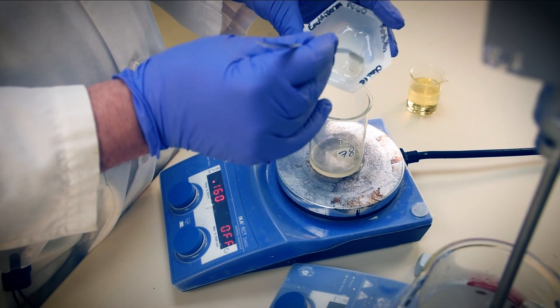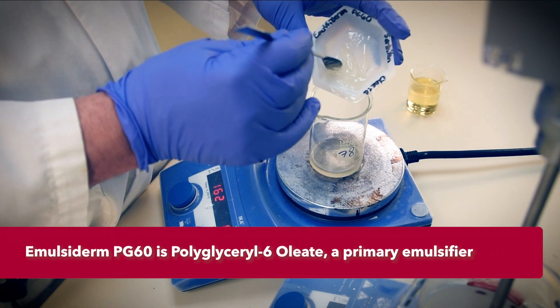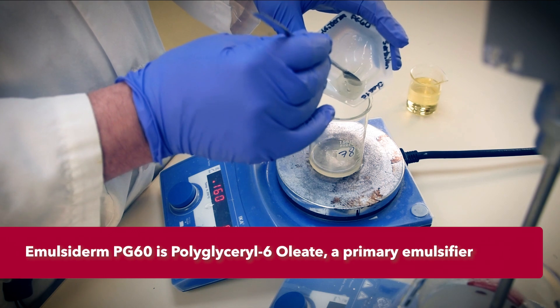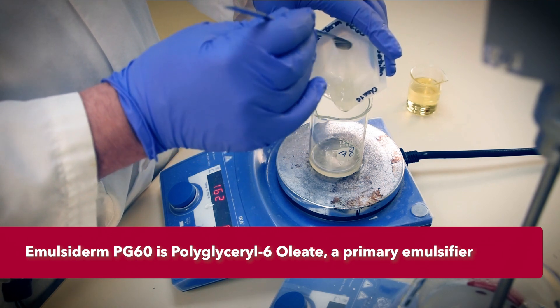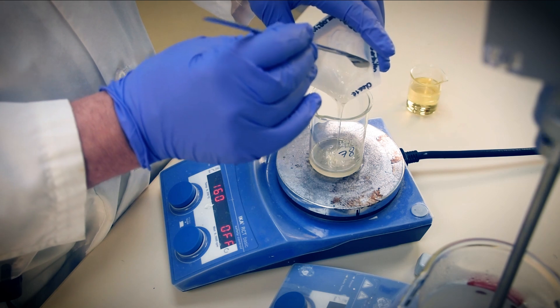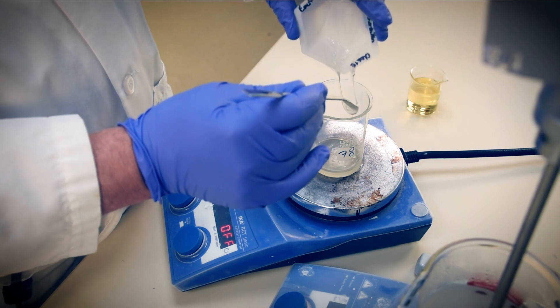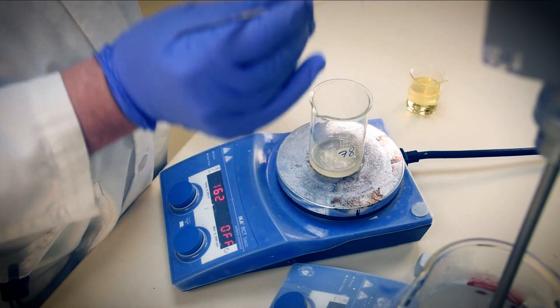For our phase B, let's begin with our primary surfactant emulsifier, Emulsiderm PG6O — polyglycerol-6 oleate. This PEFA is teamed up in a buddy system with the secondary emulsifier, sorbitan oleate. Adding the effect of the polyols, we create a robust emulsifying system for lotions and creams based on renewable resources.